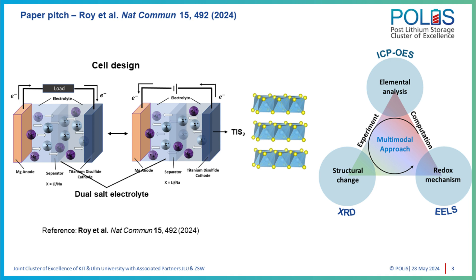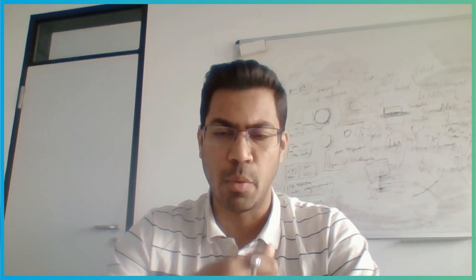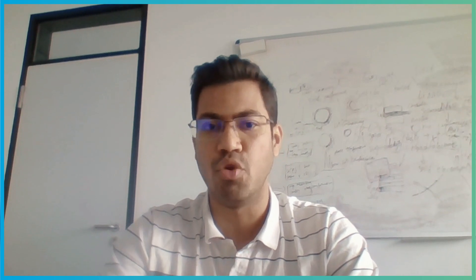I want to briefly point out the cell design that we used. We went for a conventional liquid-based system with a metallic magnesium anode as the source for magnesium. For the cathode, we went for layered TiS₂ — titanium disulfide. The idea was to use a very well-known layered structure and see what sort of phenomena we come across. A critical component of this cell design was the dual-salt electrolyte, coupling the magnesium electrolyte with a lithium or sodium salt, acting as the source for the monovalent ions.